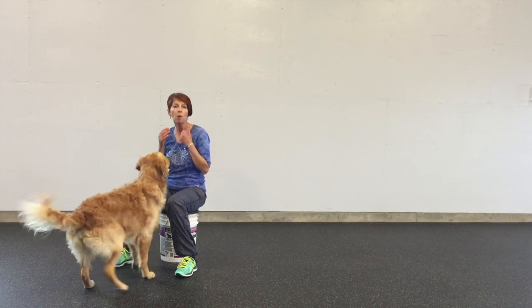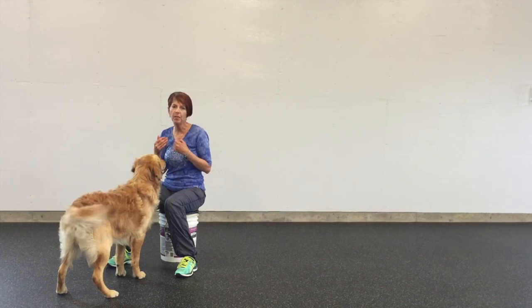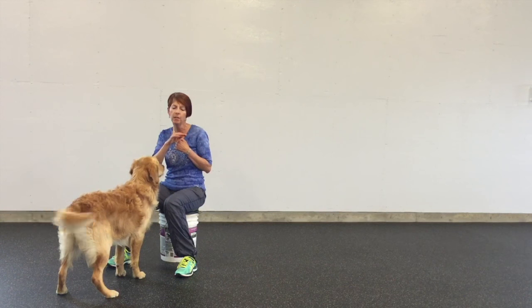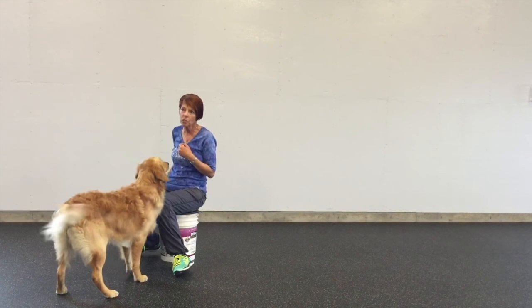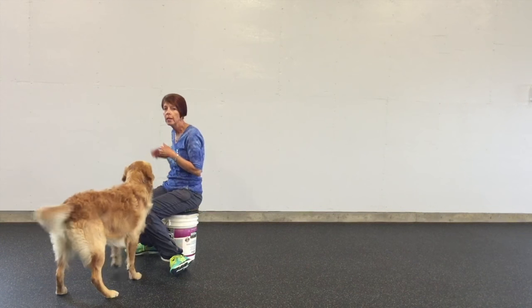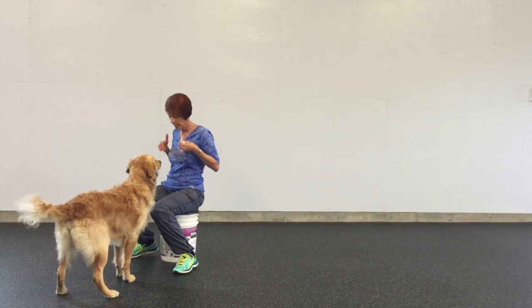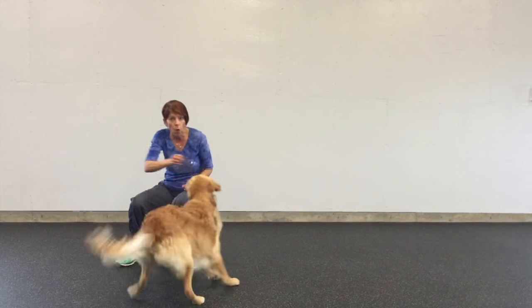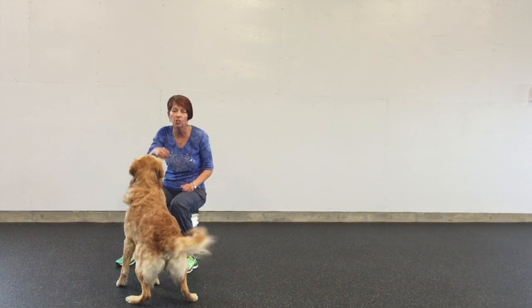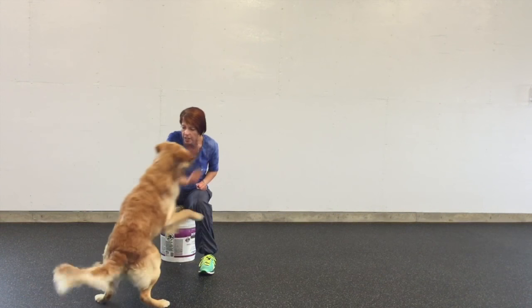I'm just helping him to be successful by repeating the word 'front' — and he jumped across my leg and got into front position. That's what I want to achieve by doing this: ensuring that he understands front is in front of me, not at the side. I make the throw fun as well, so it's not just run off and get your treat — I want to be a part of the training session.